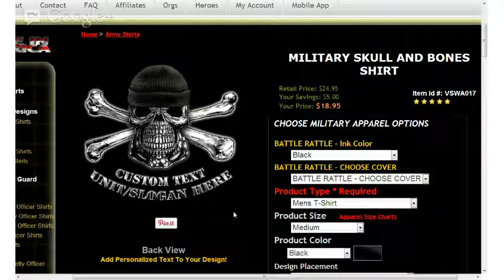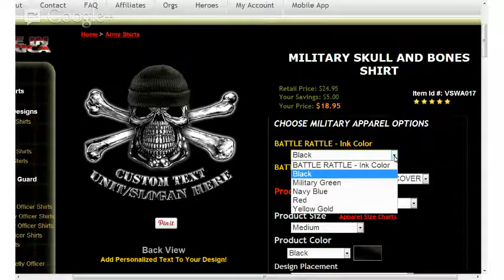I'm going to start with the battle rattle design, beginning with the first option, which is battle rattle in color. When selecting from the down arrow, you'll see that black, military green, navy blue, red, yellow or gold are available options. When making this selection, the graphic will update and reflect that particular color selection.